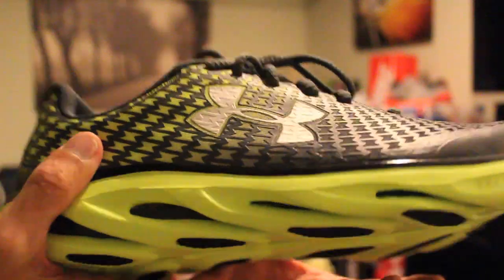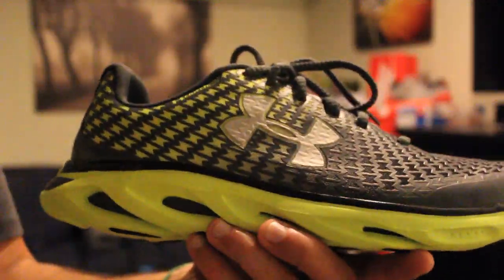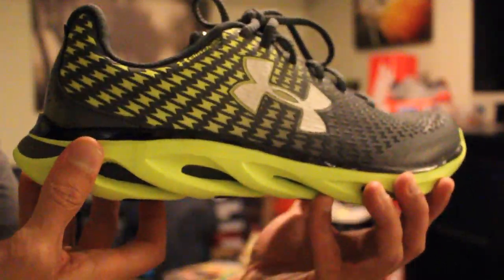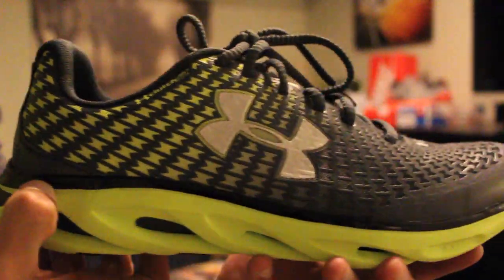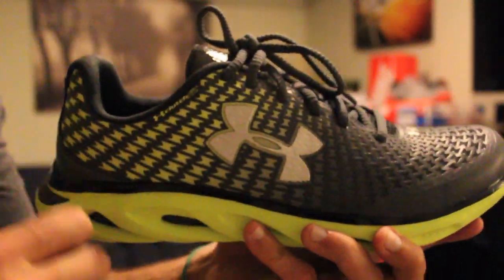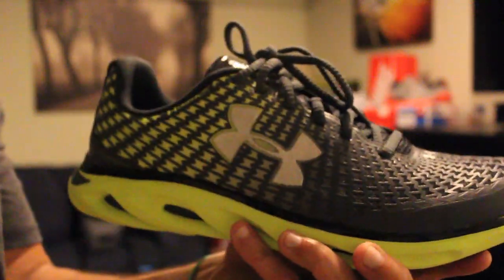Overall, just a great lightweight shoe. You're really going to be able to perform in this — a lot of movement while keeping your foot secure and safe. It's just going to be a really great shoe to work out in, train, and anything else you might need. That clutch fit really is clutch.